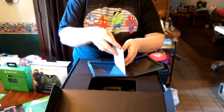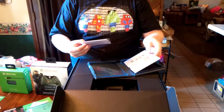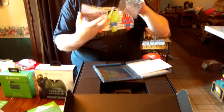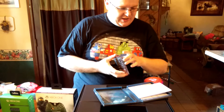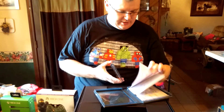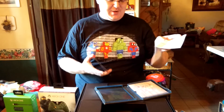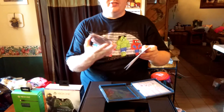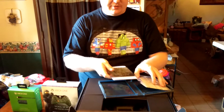We also got a Metal Earth 3D laser-cut model of a Guardian. As you can see, it is metal — it's going to be sharp. It says here you will need pliers. Apparently pliers are going to be a big deal, so be careful doing this. I'm guessing there are lots of sharp little parts to cut yourself with, so definitely be careful.